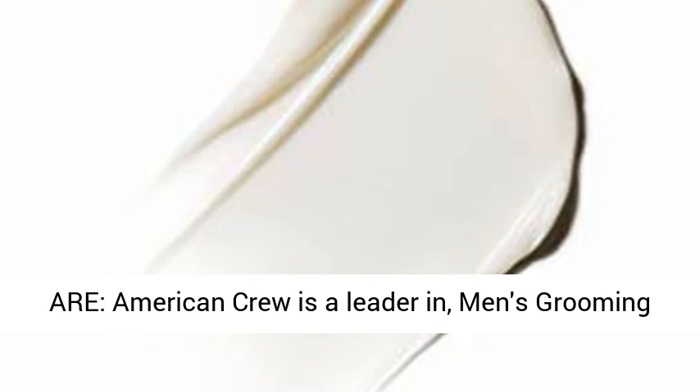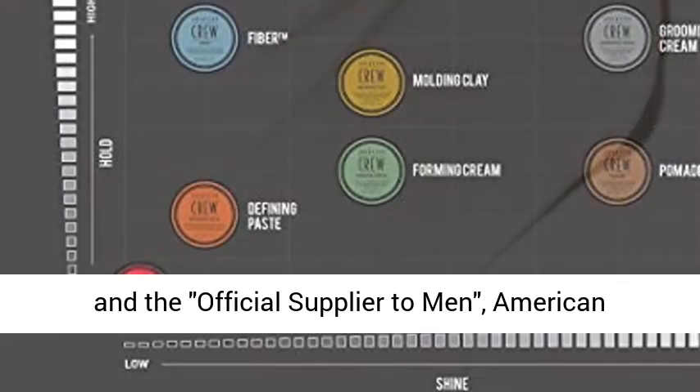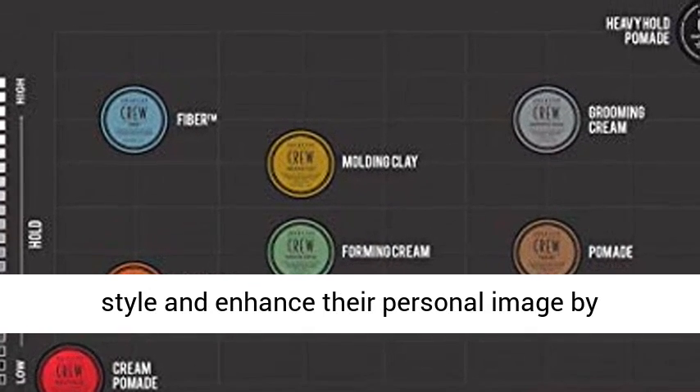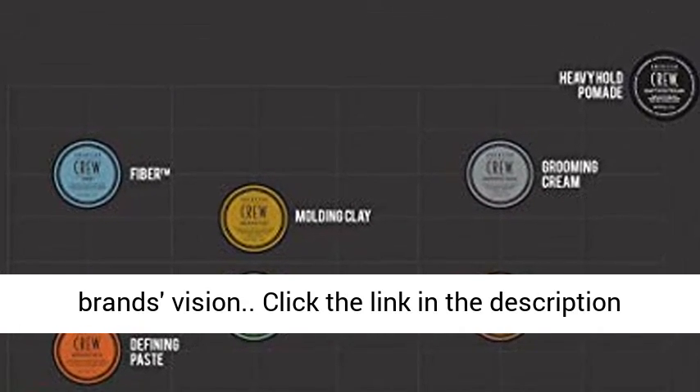Who we are: American Crew is a leader in men's grooming for hair, body, shape, style, and fragrance categories. As the global leader in men's grooming and the official supplier to men, American Crew's ongoing commitment is to elevate men's style and enhance their personal image by providing education and marketing to share the brand's vision.